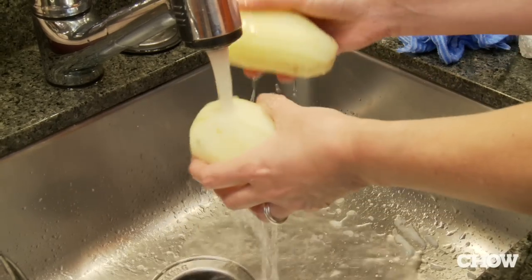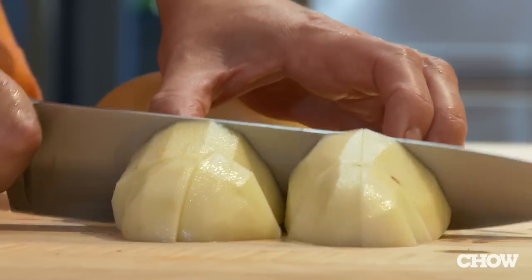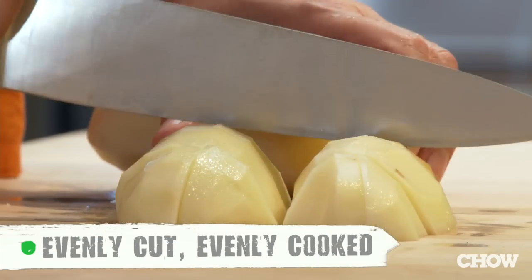You want to peel, rinse, and most importantly, cut your potatoes into nice even chunks. That way they'll all cook at the same rate, and you won't get any weird little hard bits in your potato.